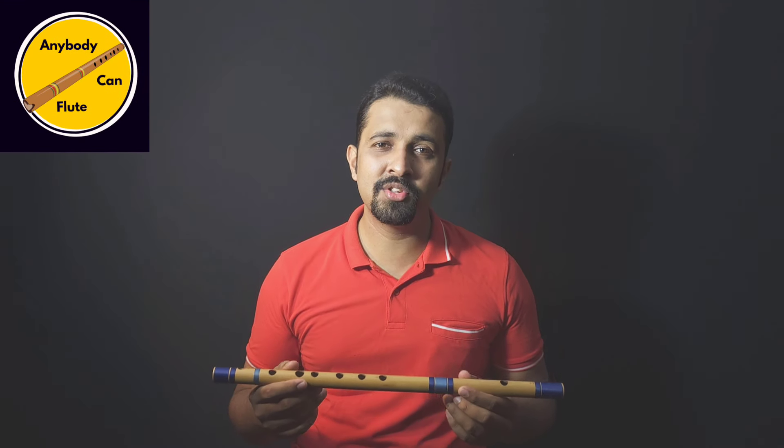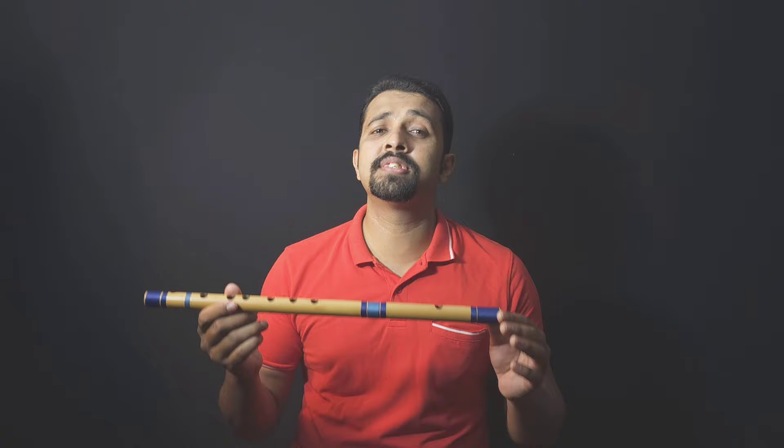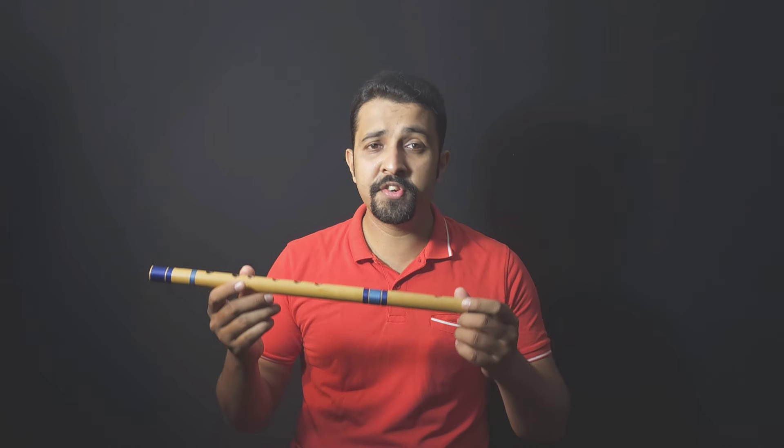Hi, this is Ruben Machado and this is Anybody Can Flute. Today we learn how to produce the sound from the flute, so from a beginner's perspective...